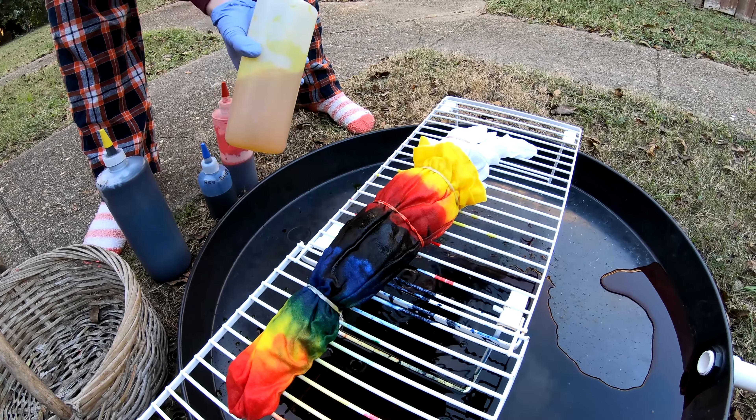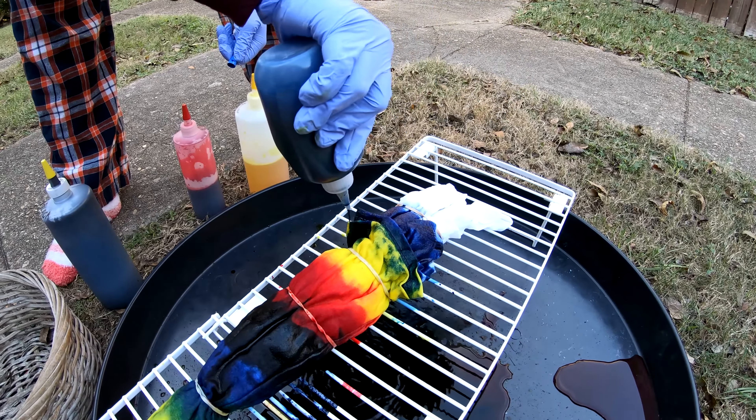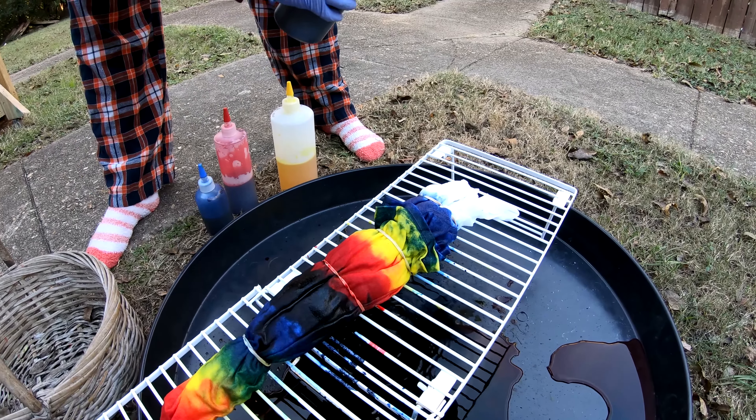Then we put a little more sky blue and new black. Got that nice green transition there. And then our new black on the tail end.